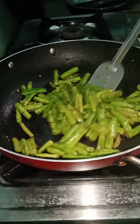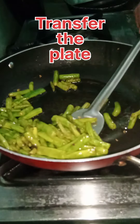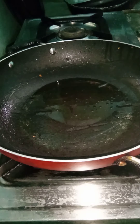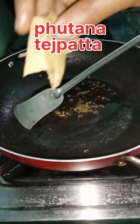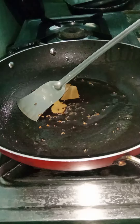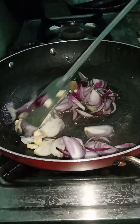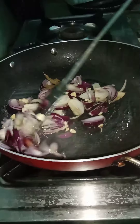We are going to make a plate. We are going to make a plate for 2 minutes. Add the...